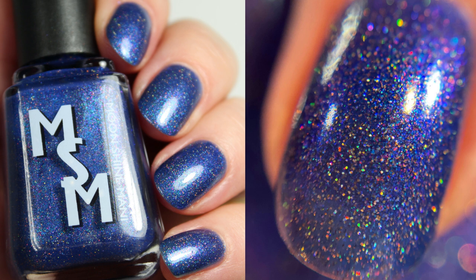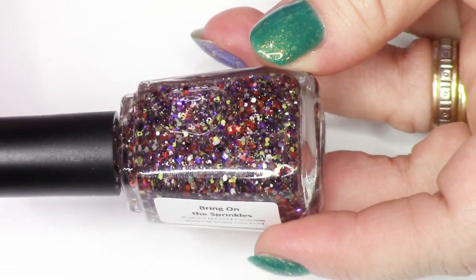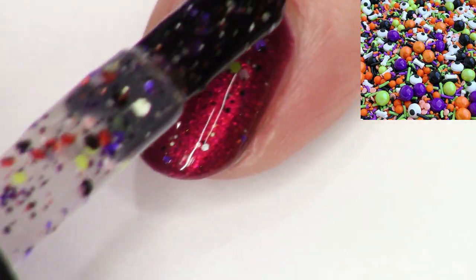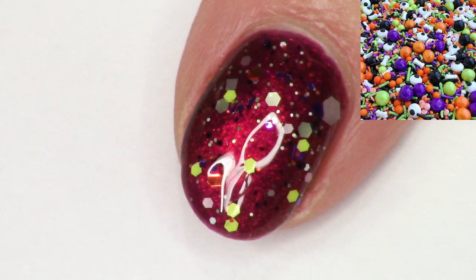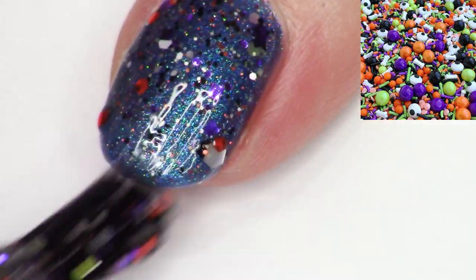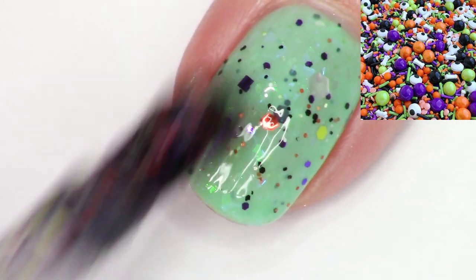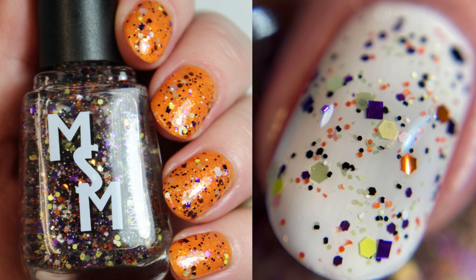Now we're going to move on to Bring on the Sprinkles, a polish I created with Kayla. We're going to bop around the year in alphabetical order, not chronological. This is a topper with green, orange, purple, white, black, and itty bitty little pink confetti sprinkles. Kayla and I made this topper you can enjoy for Halloween or any time of year. Each of these polishes has just one batch created and once that batch sells out they will retire on the website. I'm doing one coat of Bring on the Sprinkles over a few polishes in the collection, and I'll show you a macro shot over white so you can see all the individual components.